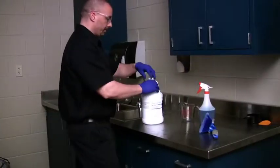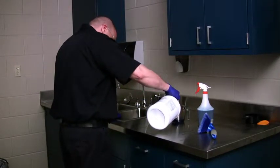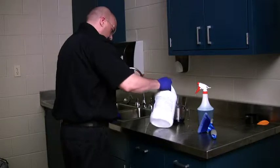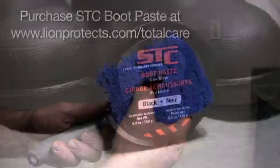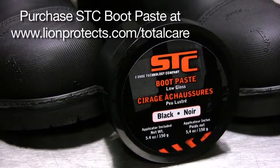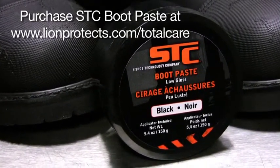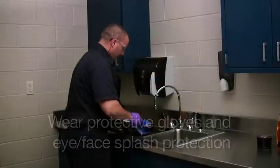Advanced cleaning and conditioning can be performed in your station's utility sink using a mild dish detergent or PPE specialty cleaning product such as Station Care 1851, a soft bristle brush, and a conditioning product such as STC Boot Paste. STC Boot Paste is recommended for Lion Technical Footwear and can be purchased from the Total Care website. Wear protected gloves and eye/face splash protection.